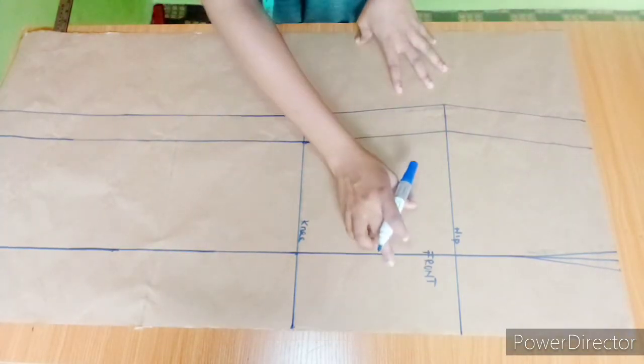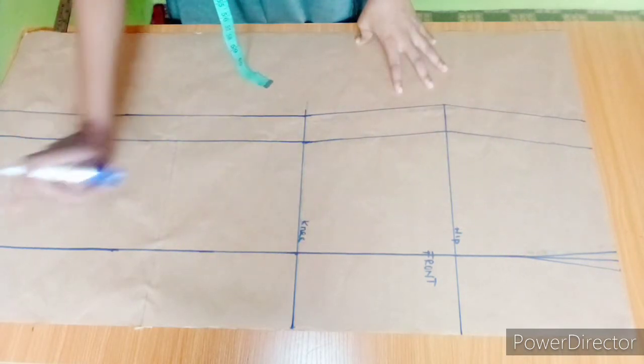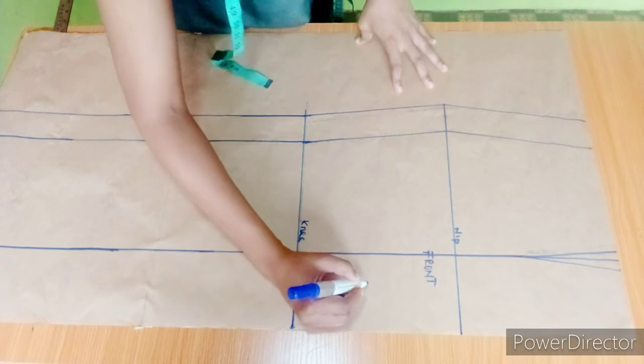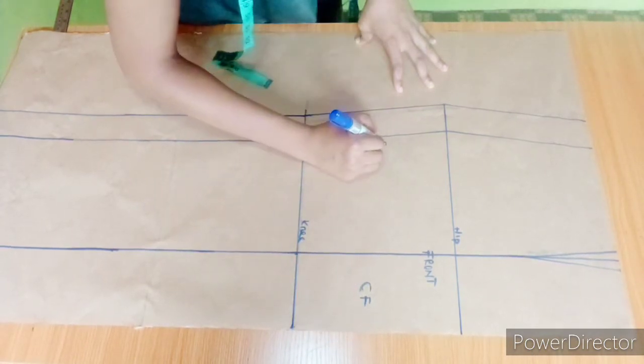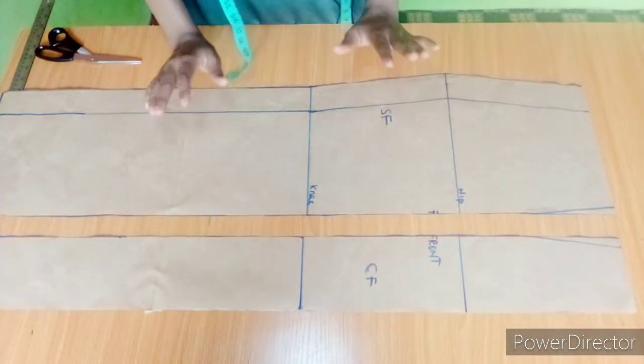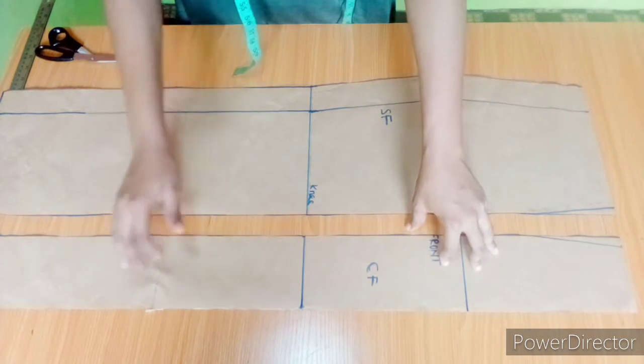The next thing is to cut this out — I'll be cutting from that line all the way to the hem. Before I do that, I'm going to label this 'center front' and this 'side front.' After cutting, this is how it looks.